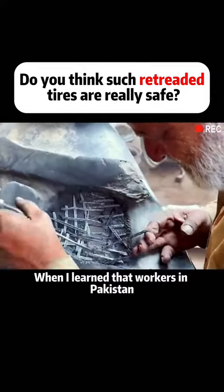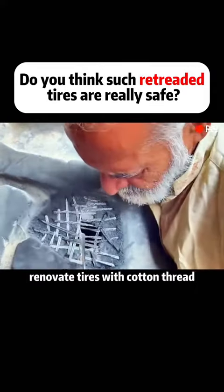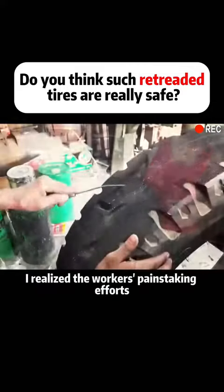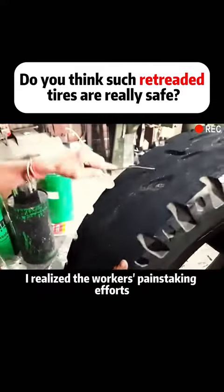When I learned that workers in Pakistan renovate tires with cotton thread, I was astonished. When I saw the finished product, I realized the workers' painstaking efforts.